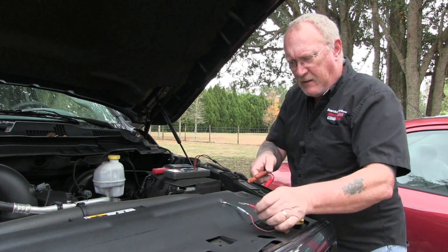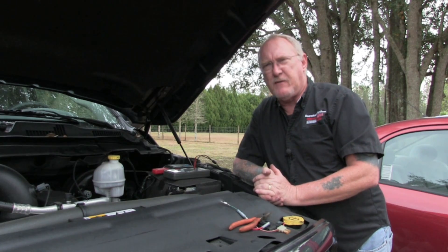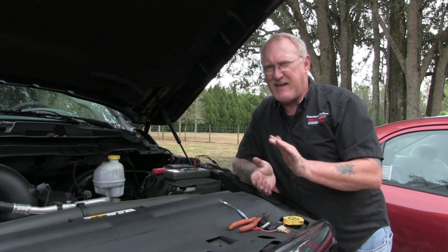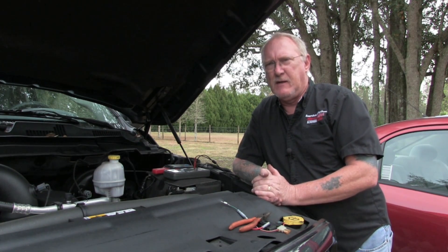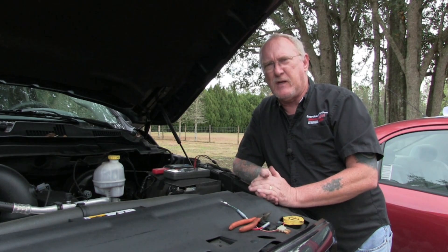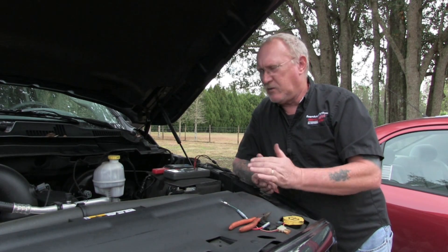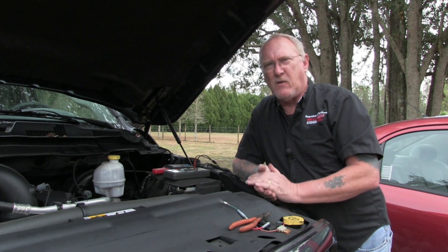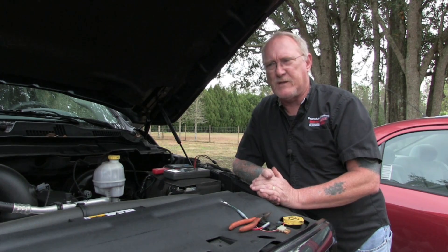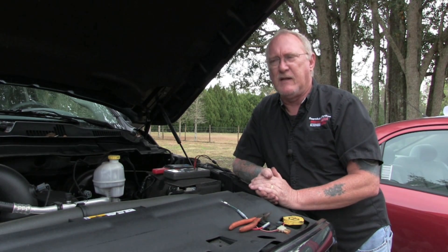How much current is correct? There are a few ways to figure that out. First, how much fuel pressure is specified? A general rule of thumb is 1 amp for every 10 psi of fuel pressure, but that's not a hard and fast rule. Also look at the fuse rating — in this case it's a 30-amp fuse. Fuses are typically rated at two to three times the normal current load, so take about a third of that, around 10 amps. The best approach is to test a lot of known-good cars and get a feel for what's normal for Dodge trucks, Ford vans, Audis, whatever you're working on.